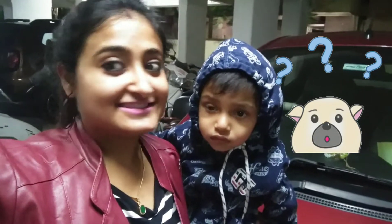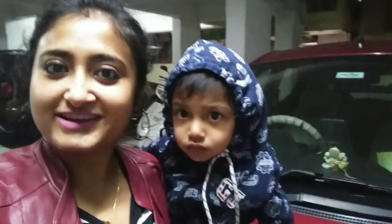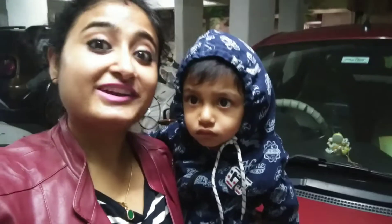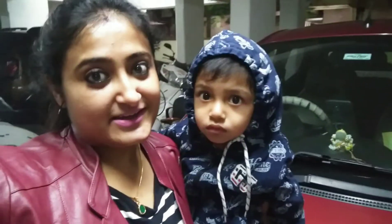Good morning everyone, welcome back to my channel, or if you are new, welcome here! It's five o'clock in the morning and it's dark outside. You are probably wondering what I am doing so early in the morning. Well, we are going for a vacation and I thought I would share this DIY project with you from that place, so stay tuned and come with me!